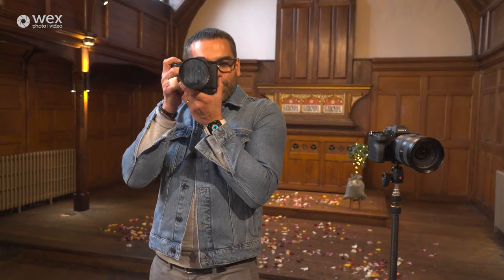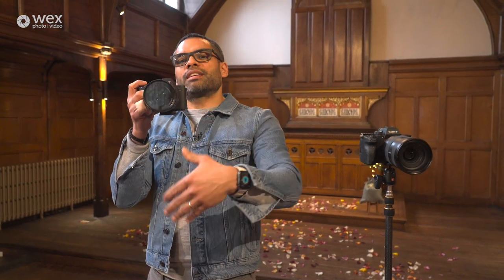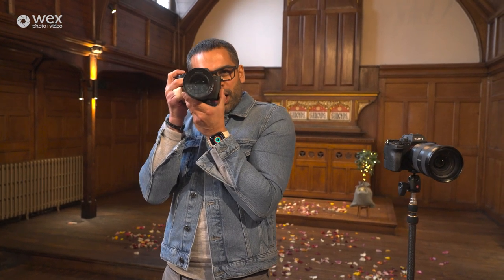The final thing: you never press record on the action. If the bride is coming down the aisle or they're doing vows, you don't want to press record as that moment happens. You want to press it at least three, four, five seconds before that moment happens, and have your camera in place. This is where anticipation comes in. And once the moment's finished, don't put the camera down or stop recording — keep recording through, because you never know what's going to happen.